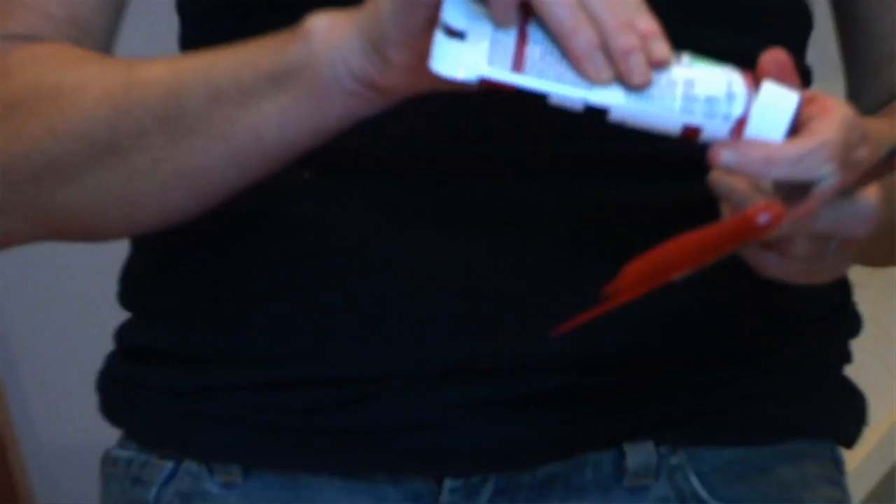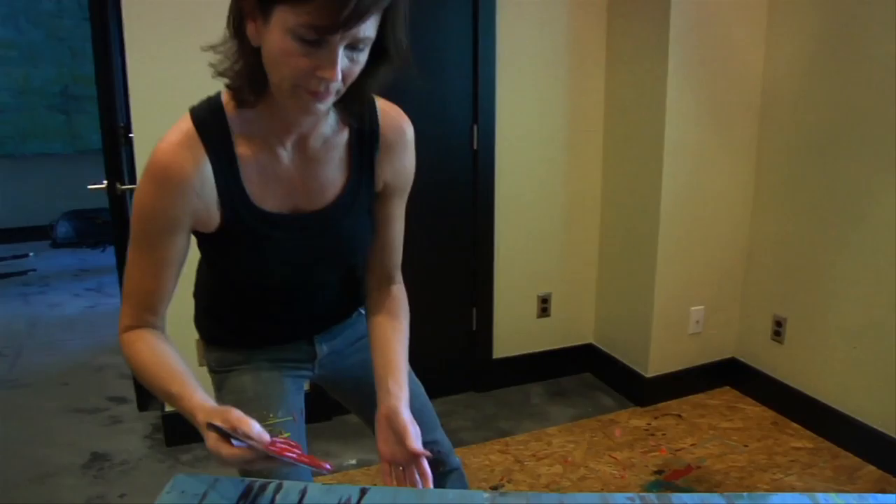My name is Shelly Lewis Stanfield. I'm an abstract painter and I live here in Oklahoma City. I mix the colors on the canvas — take a few shades of this red and scrape it. It's kind of a primitive approach.